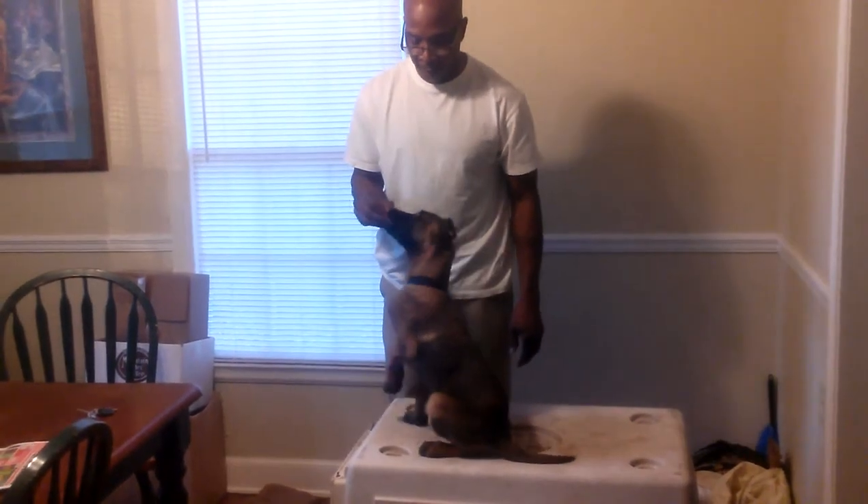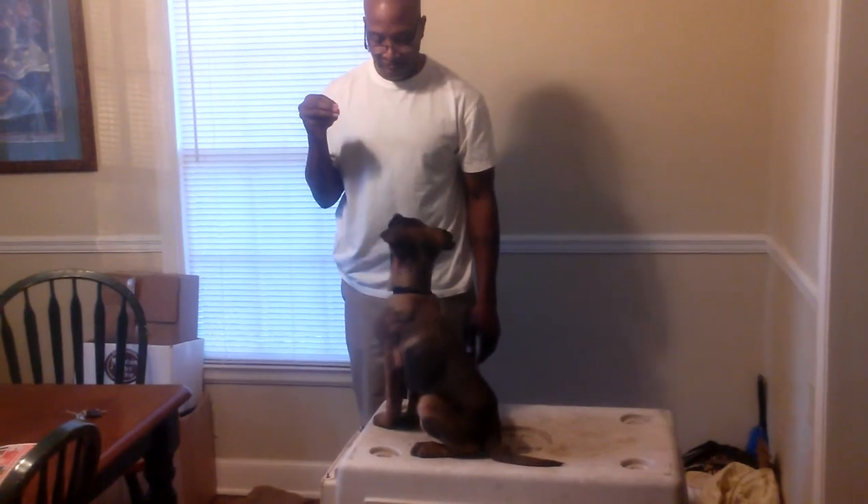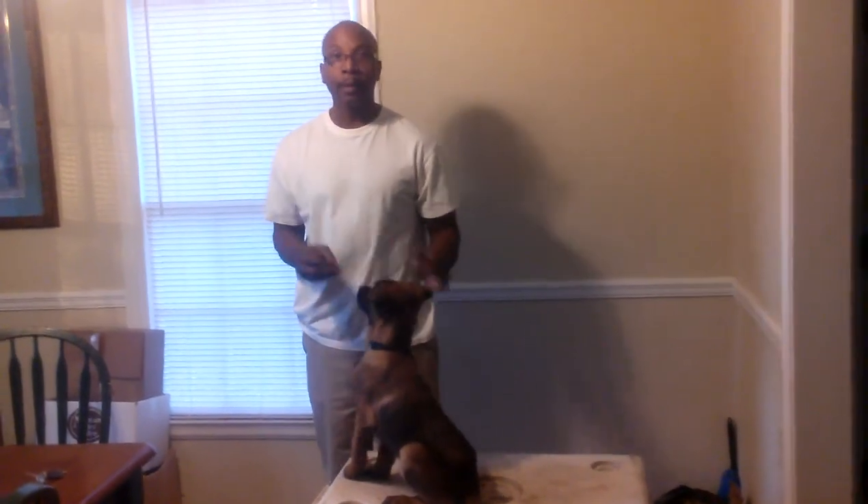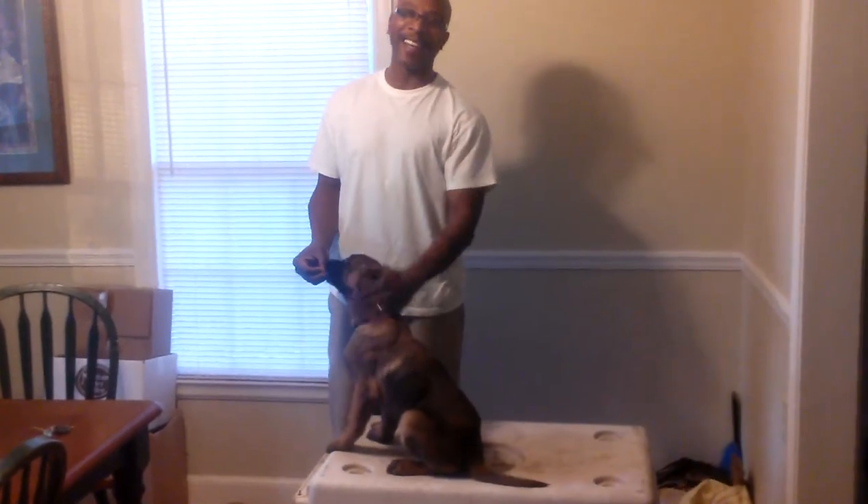Good sit, good boy. That's a good sit. There you go. And I'll see you next time. Good down.